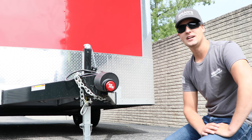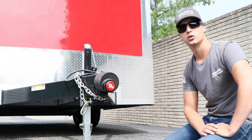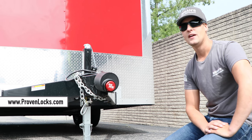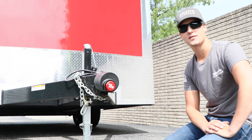Hey guys, Brian here from Brian's Law Maintenance. I wanted to take a quick minute and introduce you guys to the 2-5/16 coupler lock that you can now use on your enclosed trailers. As you guys can see, we just picked up our enclosed trailer — very excited about that — and now we also get to use the Proven Industries lock to keep it safe and secure while we keep it off-site.